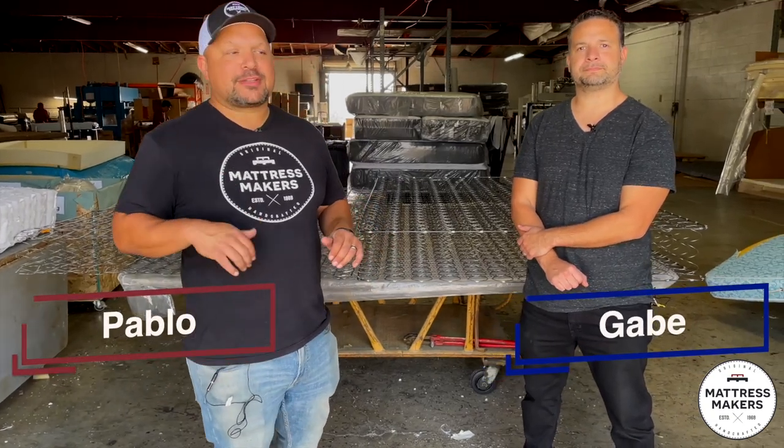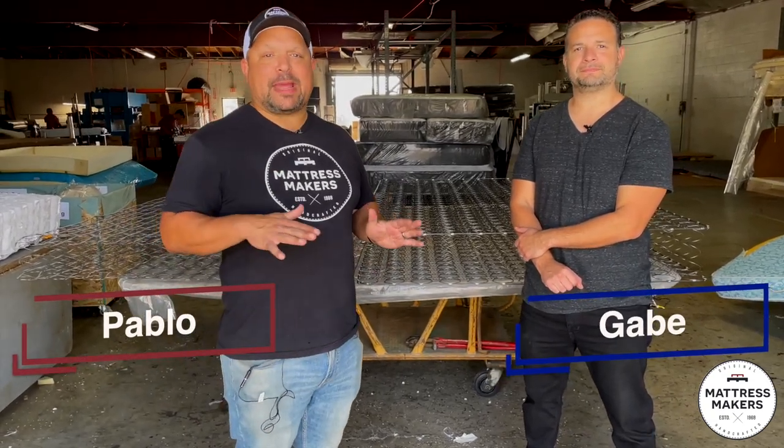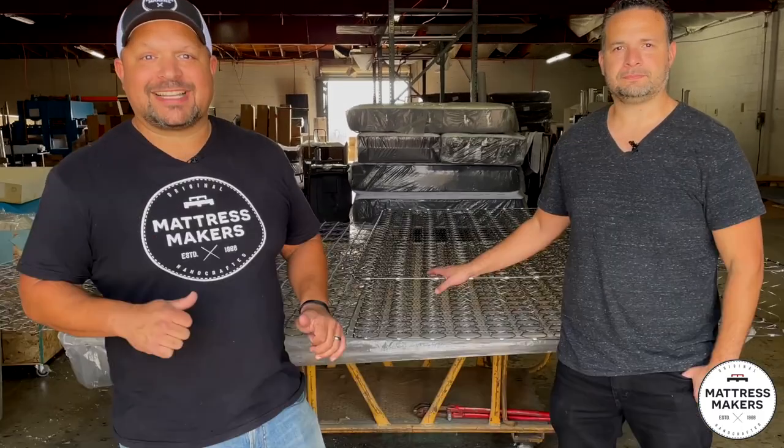Hey everybody, this is Pablo with Mattress Makers. And I'm Gabe. In this episode of Mattressology, we're going to talk about Innersprings 101. Let's go.